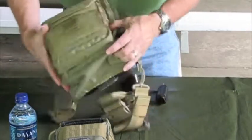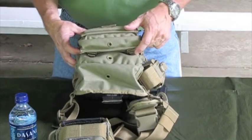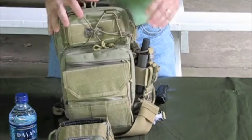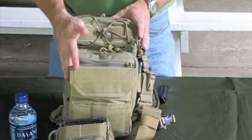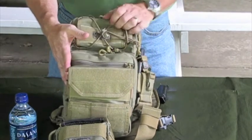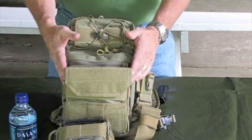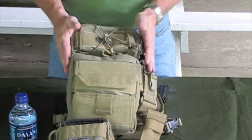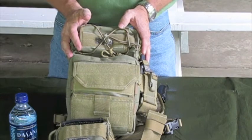The bottom has some drainage grommets, so if you have anything in your bag that leaks, it's going to drain out. Overall, this is what I replaced my Remora with — I was using that for EDC but it just didn't have quite enough room. There are 390 cubic inches of storage capacity in this pack, so it works out better for me. If you'd like to check this out or purchase one, go to Maxpedition.com — and as always, thanks for watching.